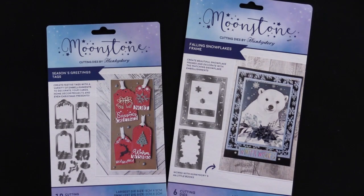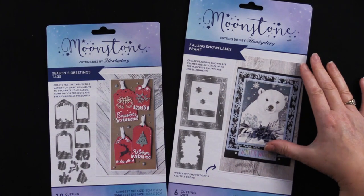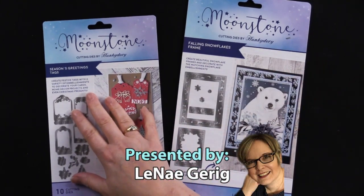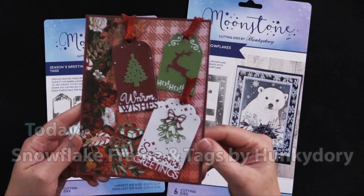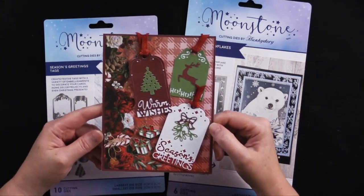Hi everybody, welcome to Paper Wishes Weekly Webisodes. I'm Lynnae Gehrig and today from Hunky Dory Crafts we've got some fantastic Moonstone Cutting Dies. This is the Season's Greetings Tags Die Set and this is the Falling Snowflakes Frames, and this is what those sweet tags look like. I can't wait to show you what else my friend Debbie came up with, so come back and play with us.